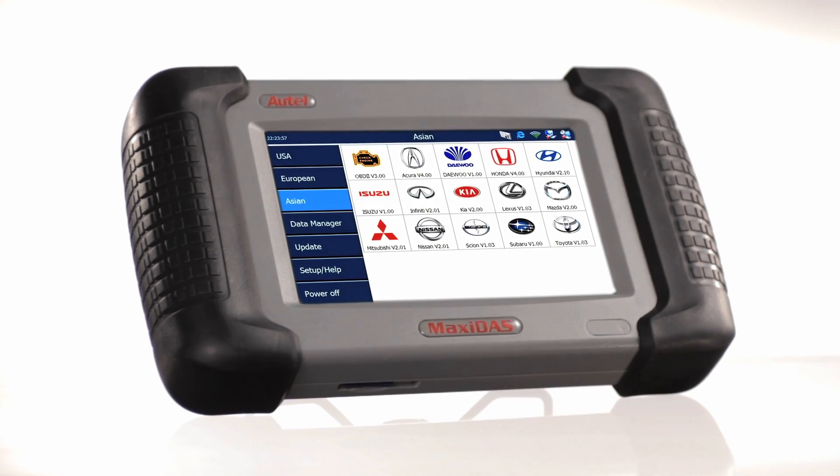For the past six years, Autel, the company that provided the automotive industry with such tools as the Autolink AL309 and the electronic brake tool, the EBT210, has been developing a complete automotive diagnostic system that would not only provide the most accurate readings, but also a tool that is easy to use and affordable for the professional technician. This tool is the Maxidas DS708.